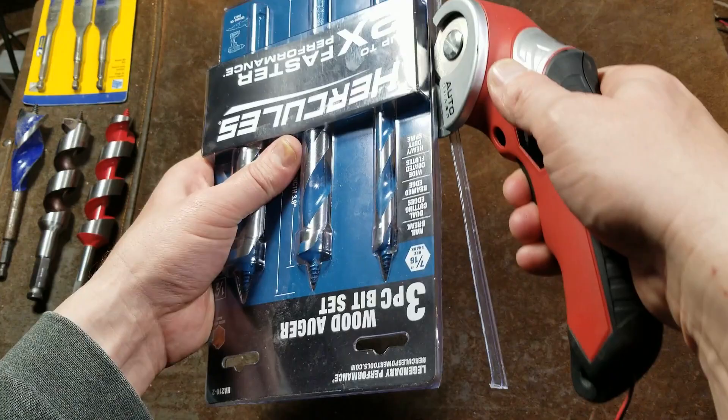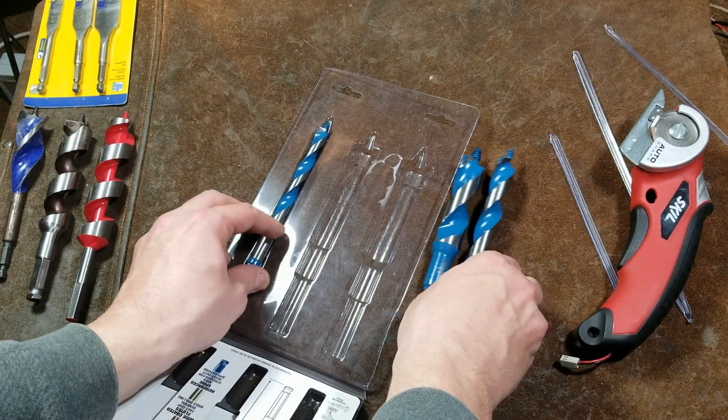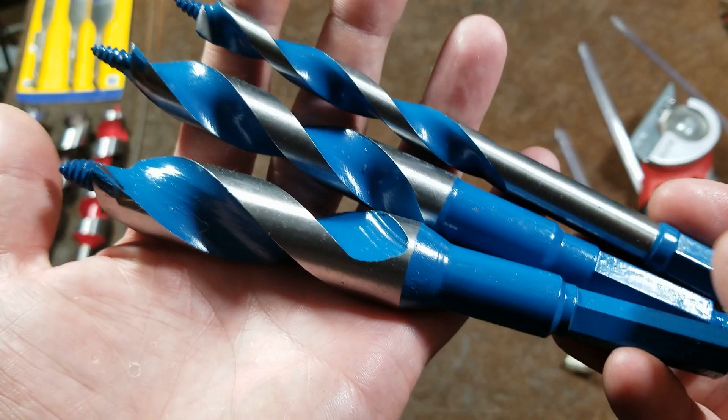A cutter available on Amazon makes it much easier to get into this type of packaging. Here are the bits — the smaller three-piece Hercules set on the website has a carbon black finish, whereas these larger ones have a blue paint. Let's take a look at these three bits and then compare to the competition.